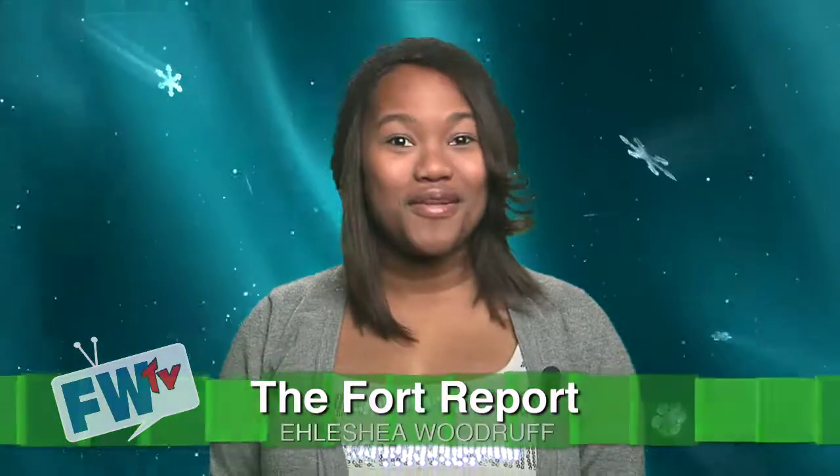Hello everyone, I'm Alicia Woodruff and welcome to the Fort Report. After the ho ho ho, it's time for the tree to go, go, go.